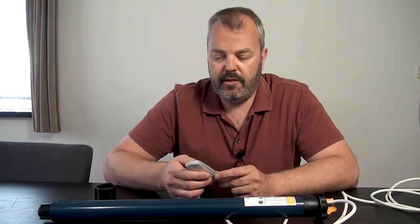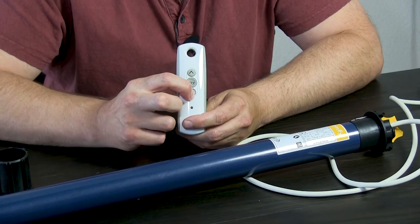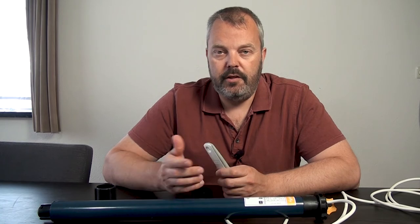You can test both directions — press up and it will automatically stop, then press down. That's also the complete range of motion the motor will give. You can't go any further, and that's enough to test the motor.